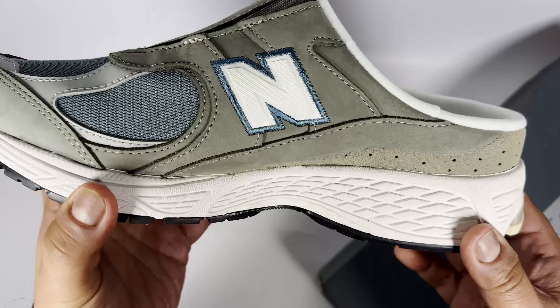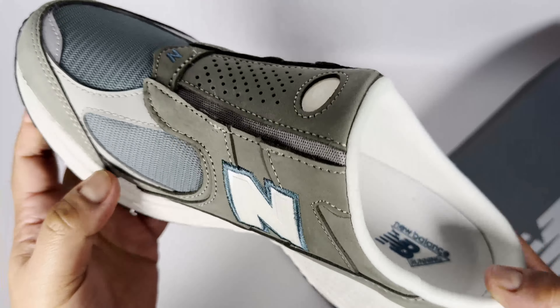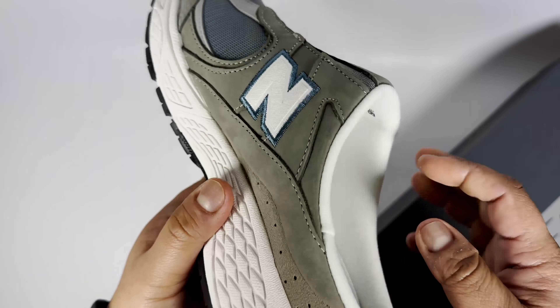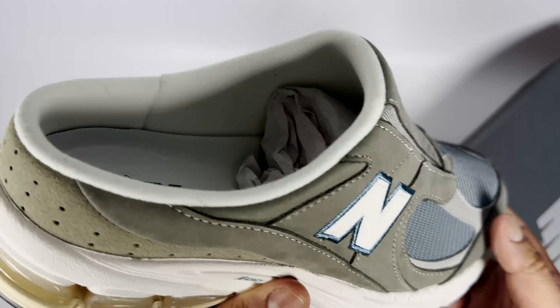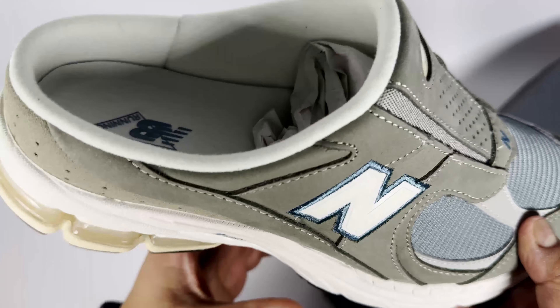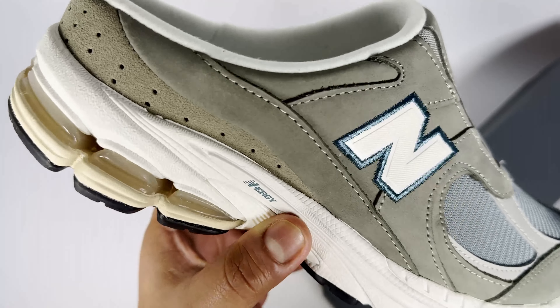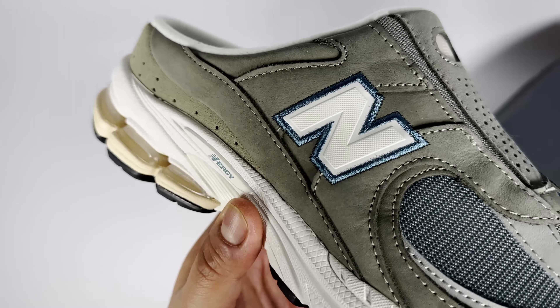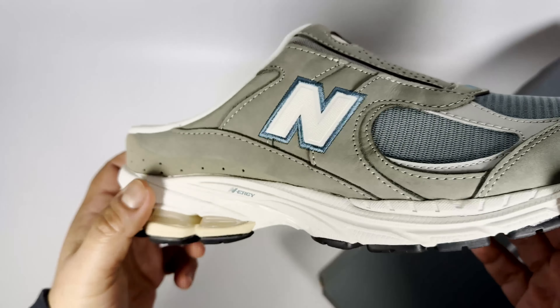These are good for summertime because obviously being a mule, they're very comfortable as you'd expect from a New Balance pair. In terms of sizing, you can pretty much go the same size you normally wear in trainers, and probably even half a size up just to get your foot in a bit easier. It's got the standard energy midsole and the ABZORB cushioning, which feels really nice on foot.